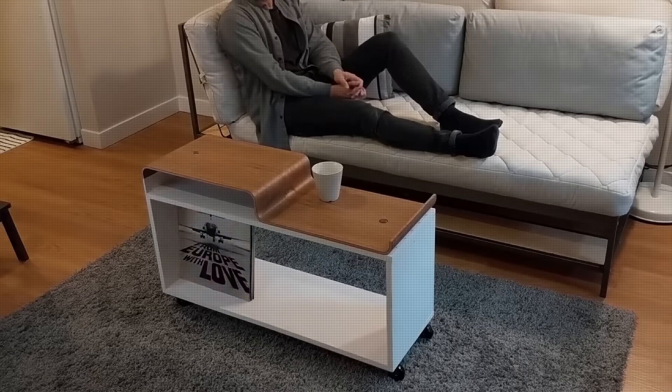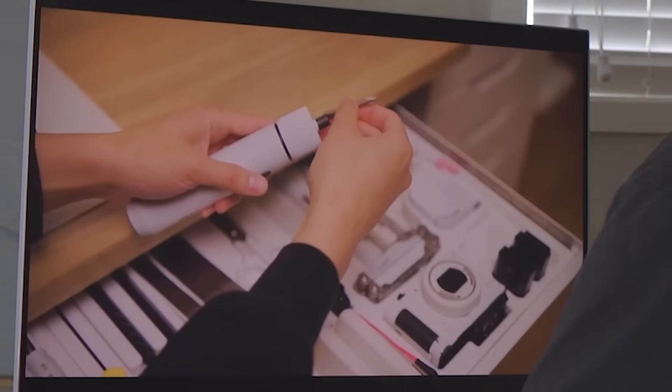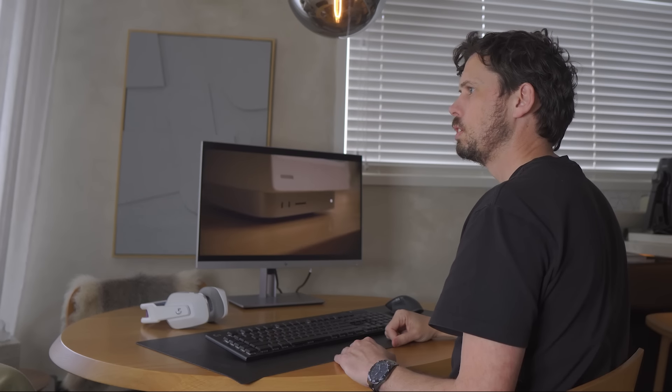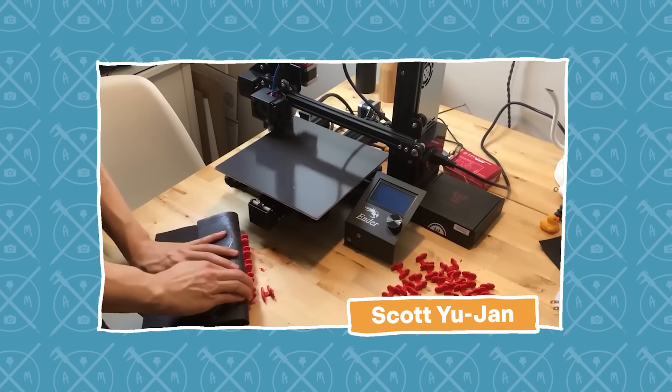My name is Scott and I really enjoy upgrading and modding stuff. Of all the makers and artists that inspired me to get into trying to make stuff for myself, this guy is probably the tipping point. His videos were not only the first I saw that made 3D printing look like something I could actually do, but they also made it look sexy.